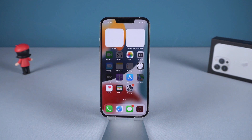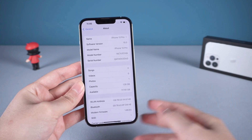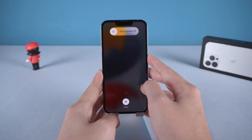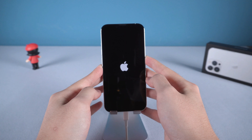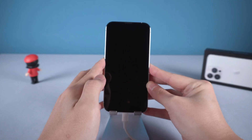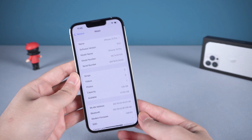Hello guys, welcome to Tenorshare channel. Here we have got the newest iPhone 13 Pro. In this video I will show you how to force restart your iPhone 13, how to get iPhone 13 into recovery mode, and how to get iPhone 13 into DFU mode. I will use this iPhone 13 Pro as an example.